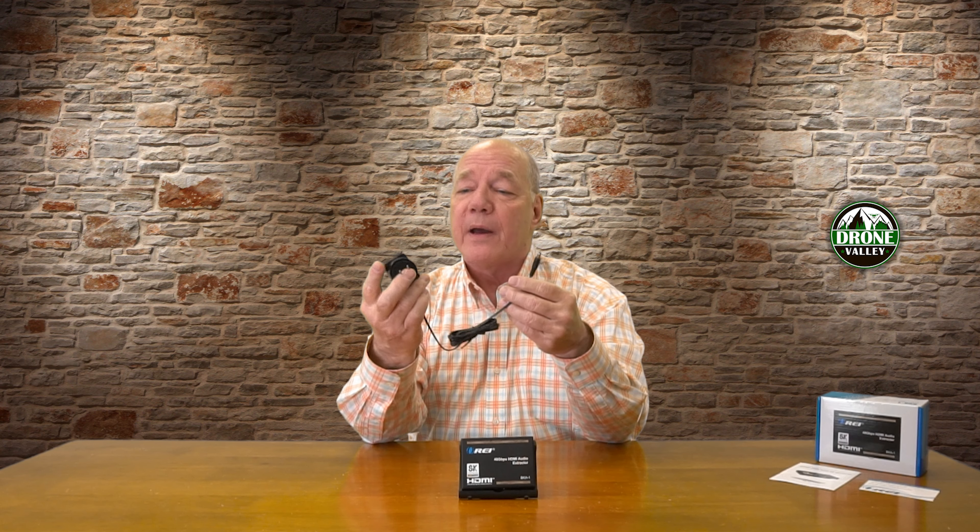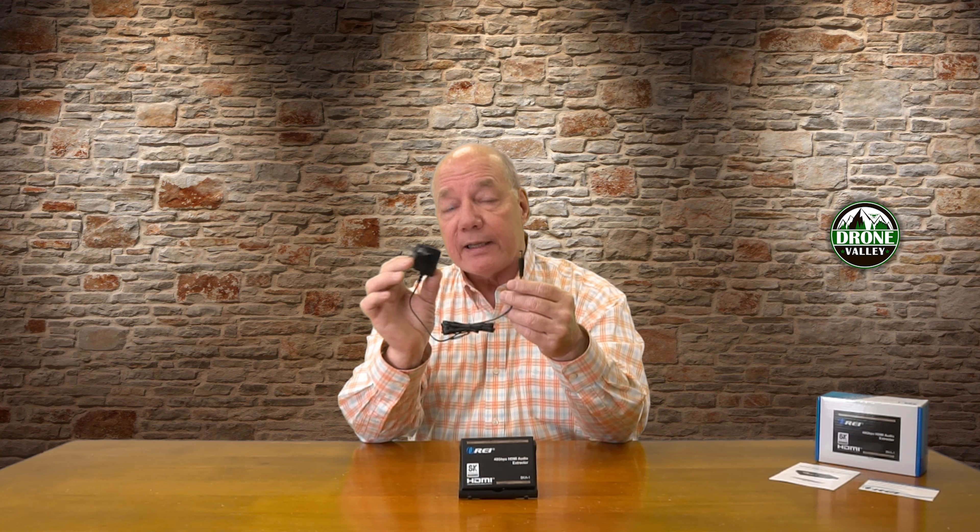When you first pop open the box there's not a lot inside. You'll find the BKA-1 and a single power supply — this is a standard 5V 1A DC power supply. You can plug one end into any wall outlet; the other end has a barrel connection which plugs into the back of the module. Also included is a warranty card and a full instruction manual that lists connection diagrams, specifications, and other important details about the product.